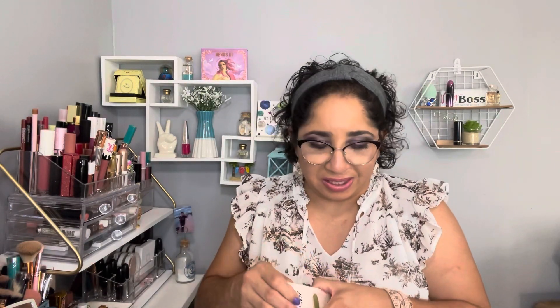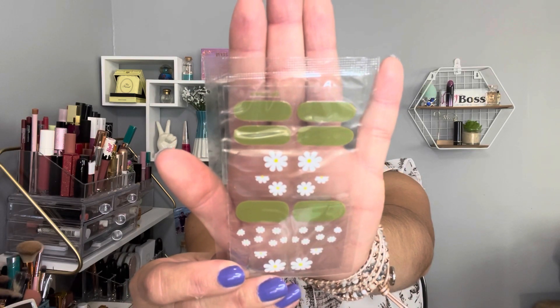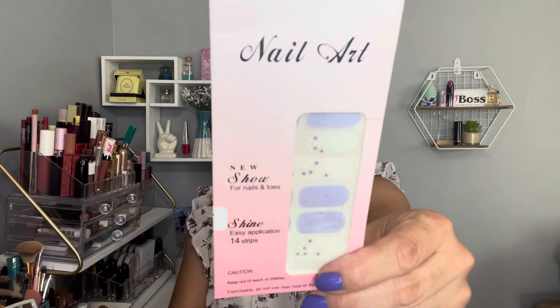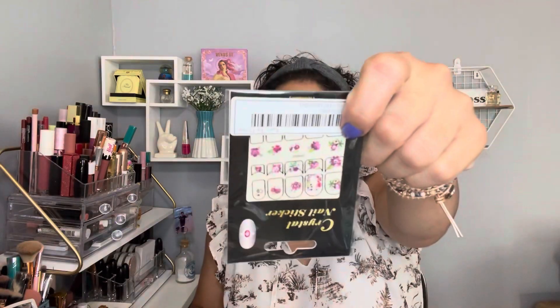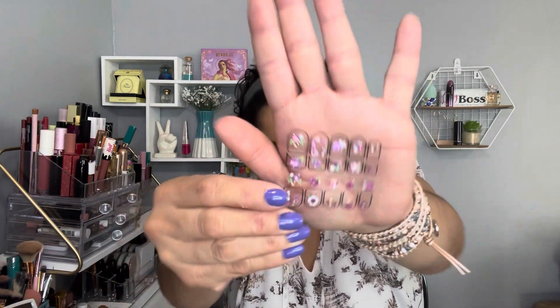This next design is clear with flowers. Let me remove it from here because it's confusing. Okay, this is how this looks like. The next one is white and purple — all glitter. Let me open this for you guys. This is how this looks like. For some of them I pay a dollar, a dollar fifty — ridiculous prices.